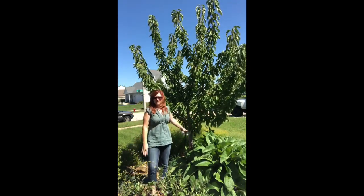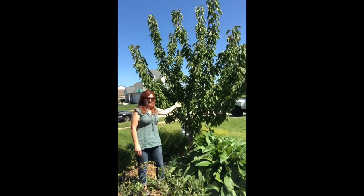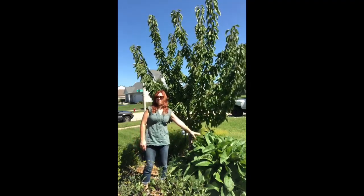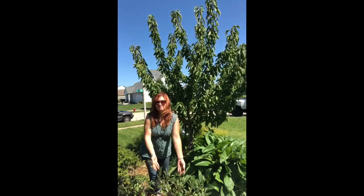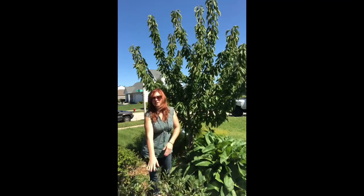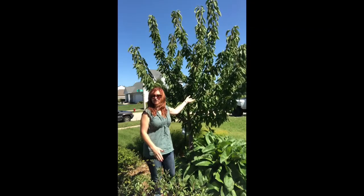I'm standing in my front yard and I do have some edible landscaping here. What's behind me right here is a cherry tree, and planted right next to the base of the tree is a plant called comfrey. And then right in front of me is an aronia bush. I'm going to tell you a little bit about these three and about chop and drop.